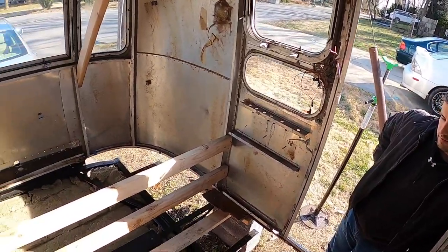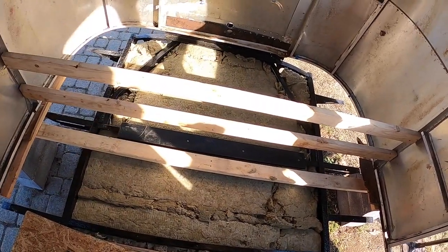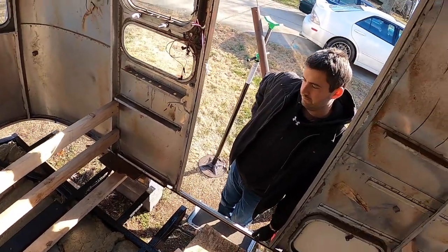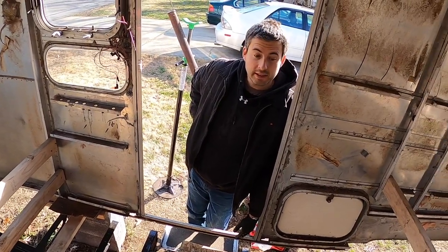Installation is complete on this front end. Technically it's not complete all the way because the belly pan still needs to go up, but it's complete for the subfloor to go on it. Now we've got to fit this piece in, drop it, make sure it fits, fit the front piece — it's going to be really exciting.